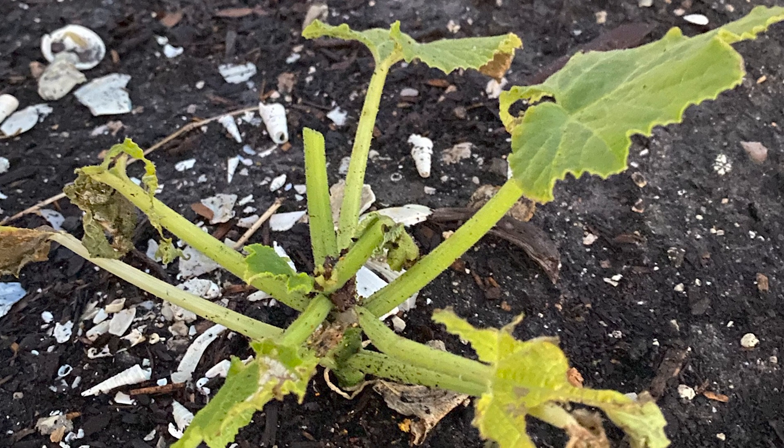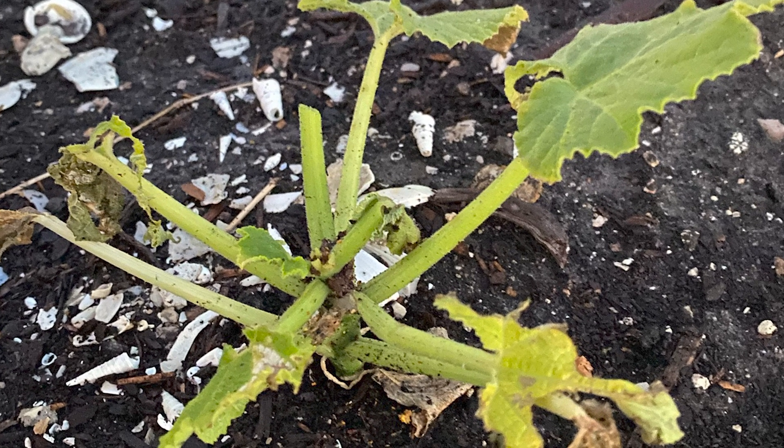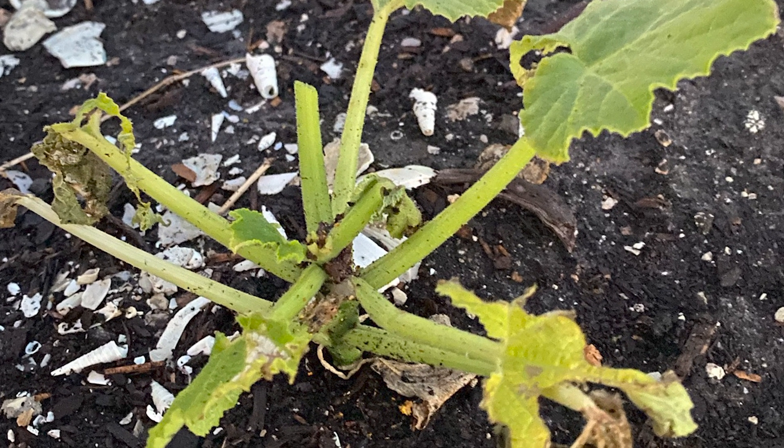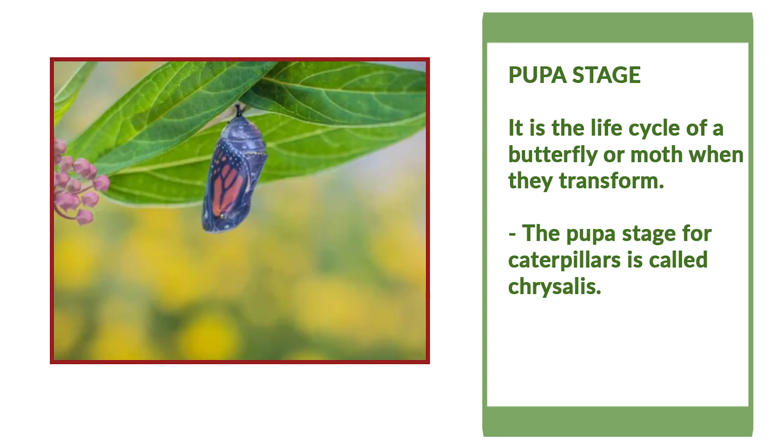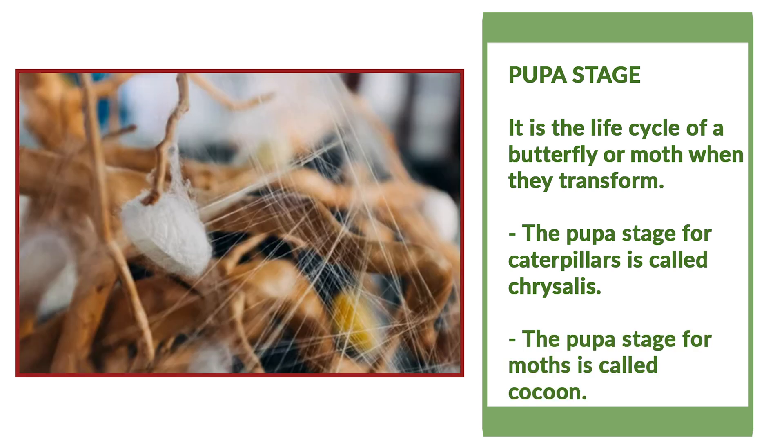In this case, our summer squash plants were the host plant. The caterpillar molts its skin a few times, and when they are ready to transform into butterflies or moths, they go into the pupa stage. This phase is called chrysalis for butterflies and cocoon for most moths.